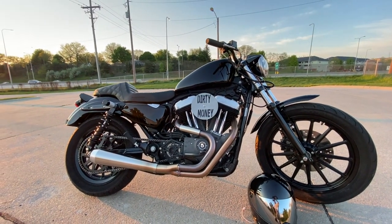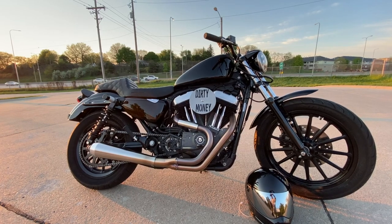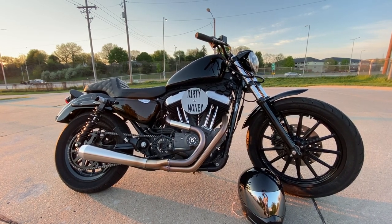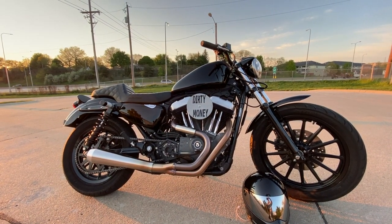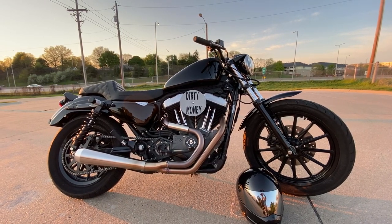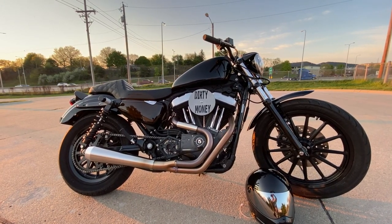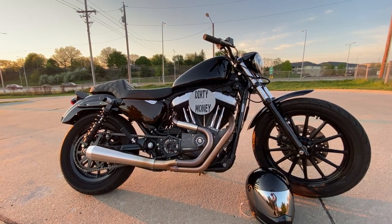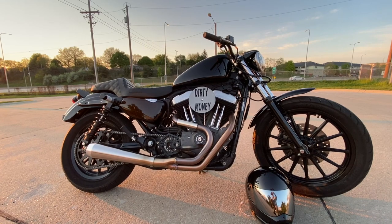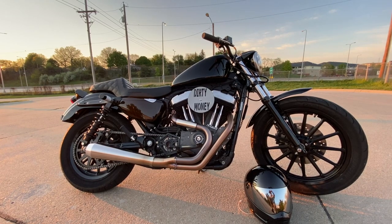First things first, it's a 2007 Nightster, so these usually come with spoked wheels. The main thing I did was get mags off Craigslist — I picked them up for about $150. They had the wrong Timken bearings; the front one mounted up fine but the rear one didn't, so I had to sell that one and go with a newer year wheel. I had a spacer made on the brake side and that helped everything fit pretty well. That's how the wheels got there — they're way more durable than spoke wheels and now it's tubeless, which is nice.